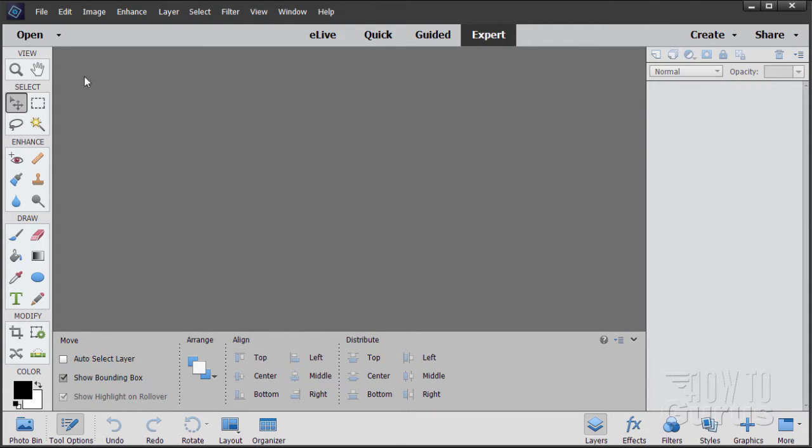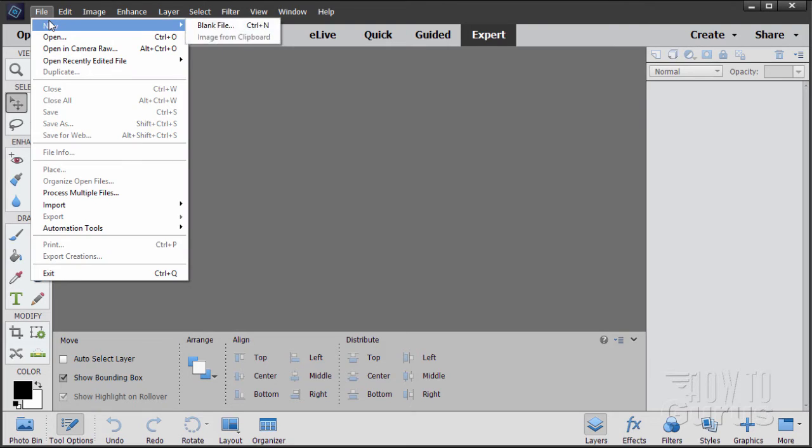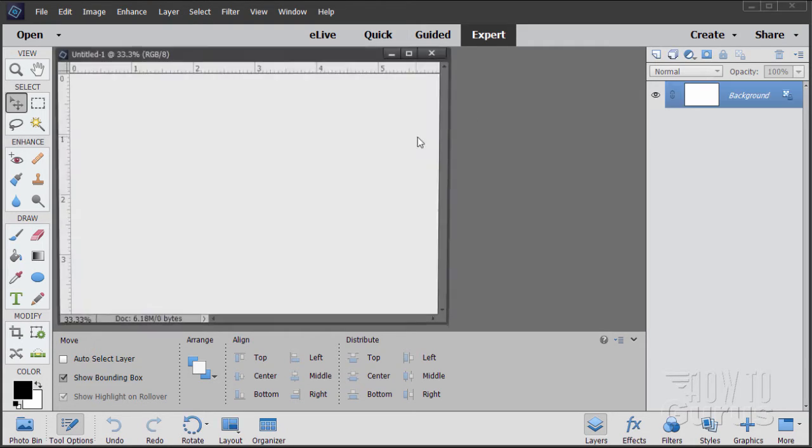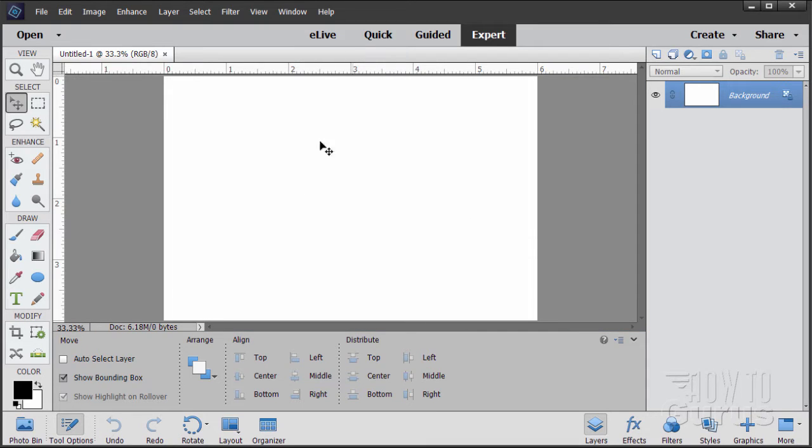We'll start off with a brand new file. Go to File, New, Blank File. I'll leave this at the default Photoshop Elements size which is 6 by 4 inches at 300 pixels per inch resolution. Choose OK and we just have that docked. So here's our new file.